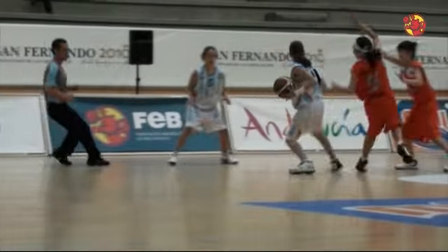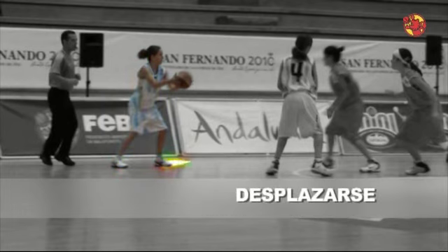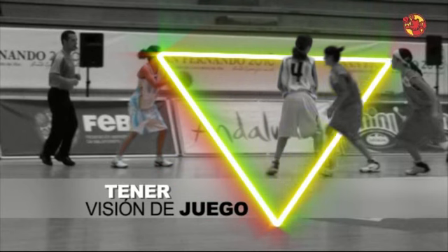Esta posición debe permitirnos mantener el equilibrio corporal, desplazarse con velocidad, tener visión de juego.